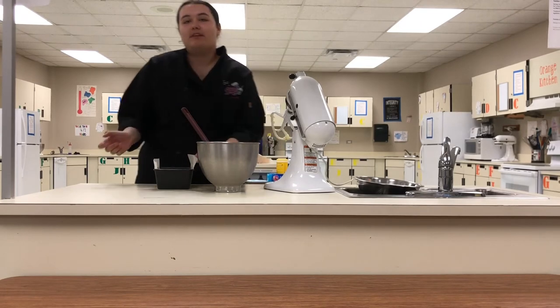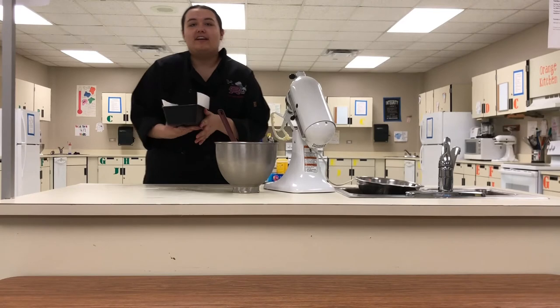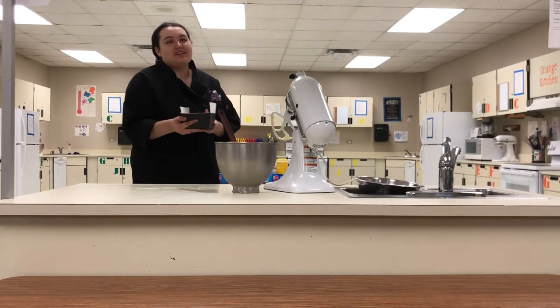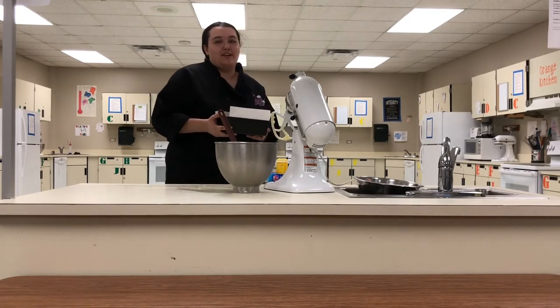Then you're going to want to put it in a 325 degree Fahrenheit oven for an hour and 15 minutes. Around that time check it with a toothpick and see if it's ready — you might need a little longer or shorter depending on your oven.